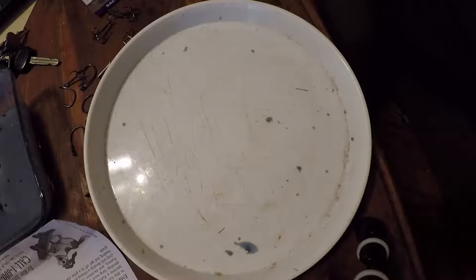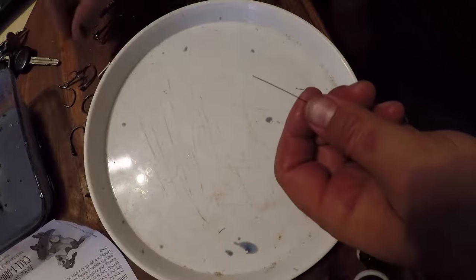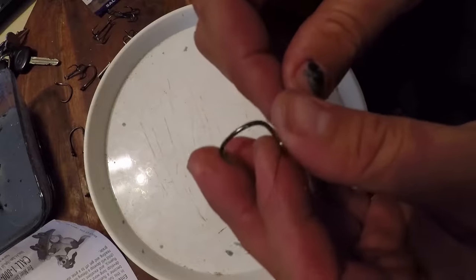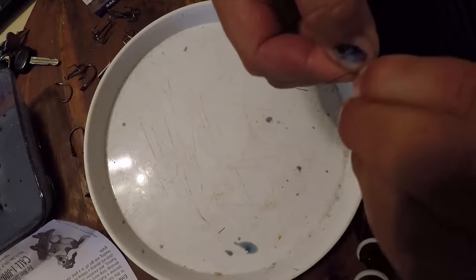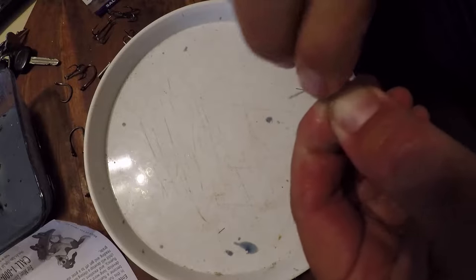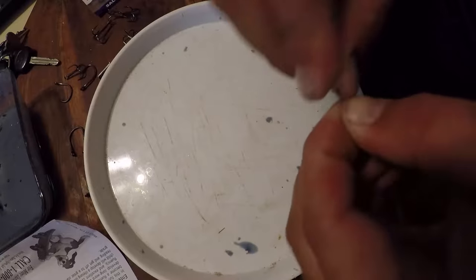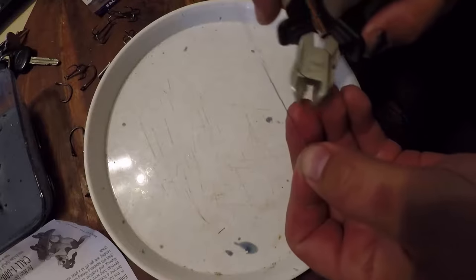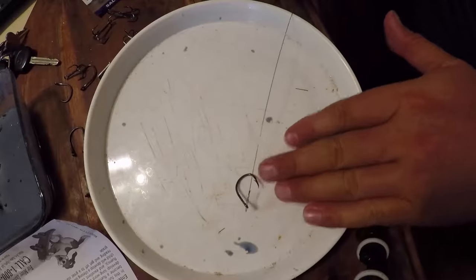I got about two to three foot on the main wire, and we're going to bring that to your four-aught eagle claw live bait hook. Again with the haywire twist. That one's looking a little nicer. Clippers cut. Good to go.